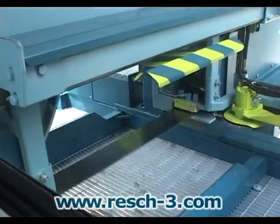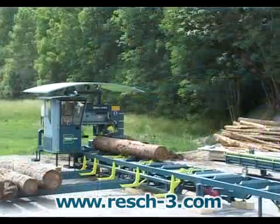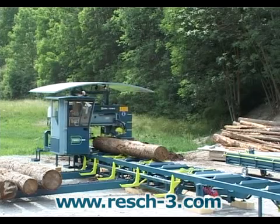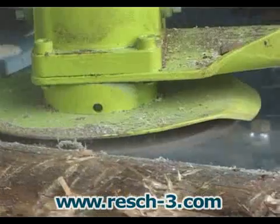Now the cutting can begin. The saw blade is directly visible from the travelling cab for optimum setting of the cutting height.